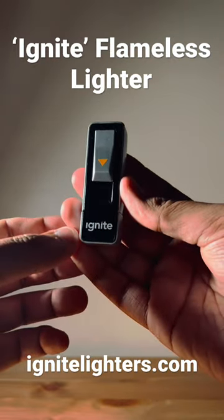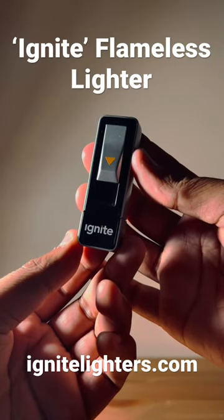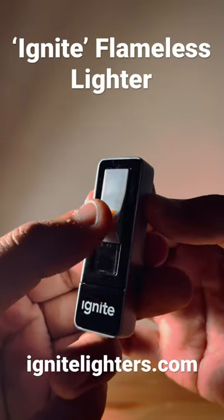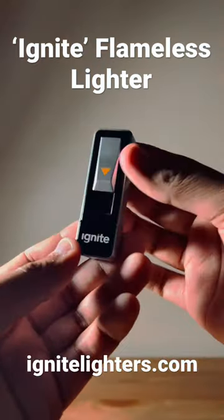Hey everyone, it's Everyday Carry Canuck here with another cool gadget. This is the Ignite Flameless Lighter. The way this works, you just pull this down and it's got a little coil that heats up. I think it's really neat — obviously it's flameless, but it's very handy.